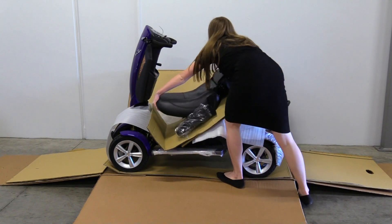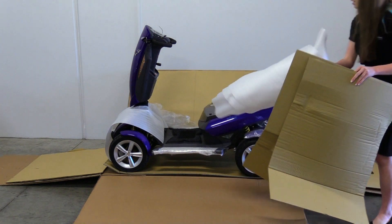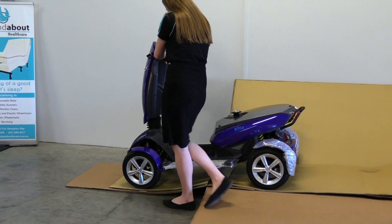Remove the seat. Remove any remaining packaging from the scooter. We recommend driving your scooter off the pallet. Please note the lift as you drive the scooter off the pallet.